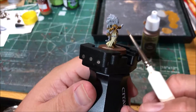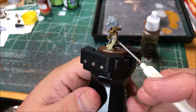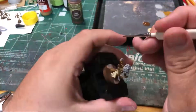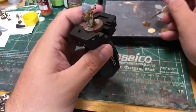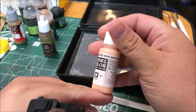I'm going to paint the arrowheads, the handle of her dagger, and these little talismans that look like little teddy bears with dirt spatter. I'm going to paint the skin with basic skin tone.